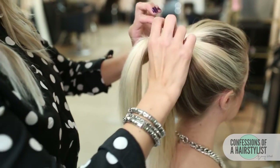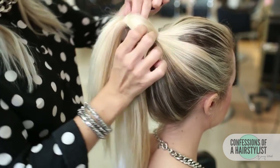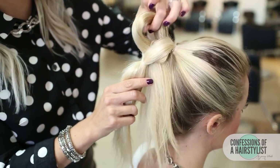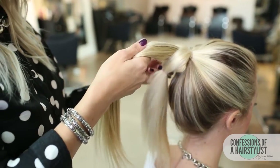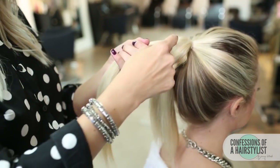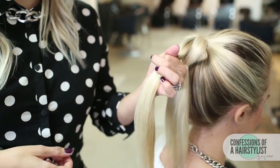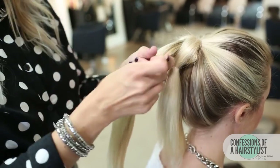Now we have the first pull-out braid. All we're going to do is split that in half and simply pull our hair from the bottom through the hole there. So we've created our first pull-out braid. Now we're going to repeat that same technique with the section above — simply put an elastic a couple of inches away from the first elastic and pull through the hair from the bottom.